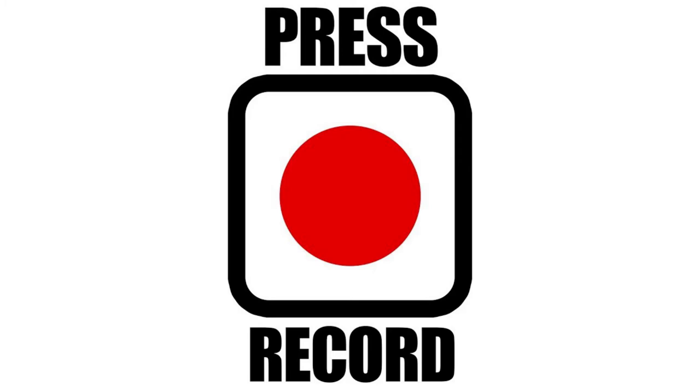Now that you're in tune, it's time to start your recording app. Use a high-quality setting if you can. MP3 or WAV format are preferred.